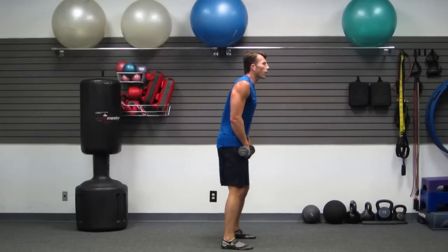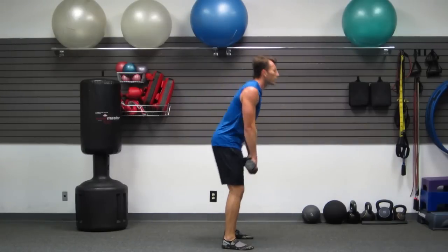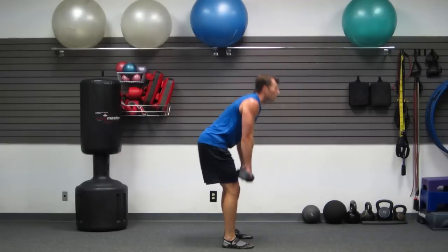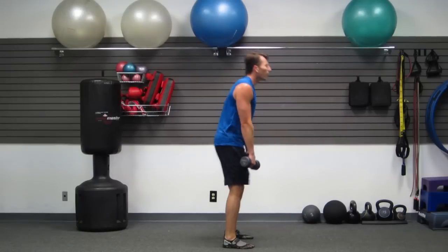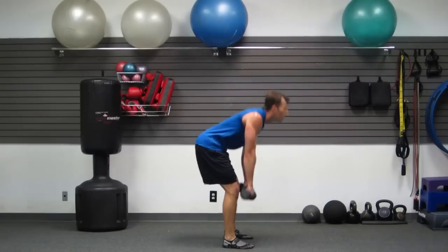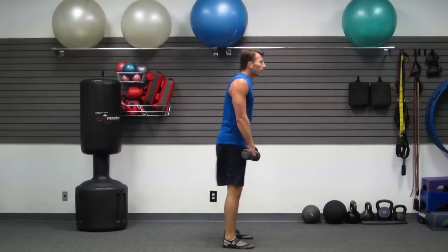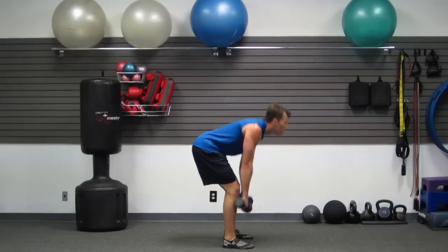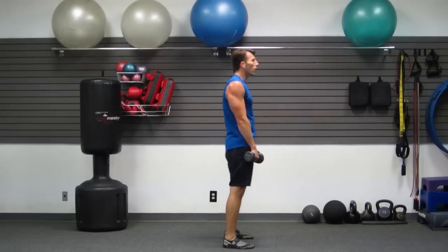Romanian deadlifts — RDLs. Butt back, butt forward. Butt back, butt forward. Don't slow down — keep this pace up. Less than 2 minutes remaining — come on guys, don't slow down on me now. You got this — you and me, I'm here with you to the end. 10 more seconds of this one — keep it moving. 5, 4, 3, 2, 1.